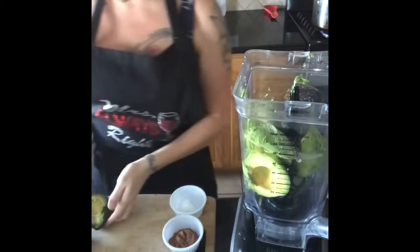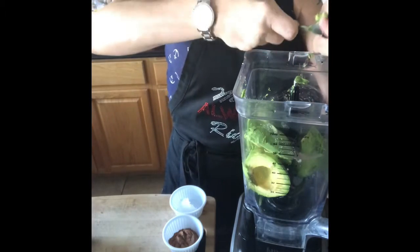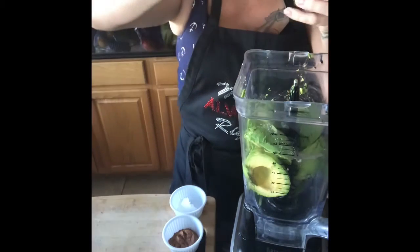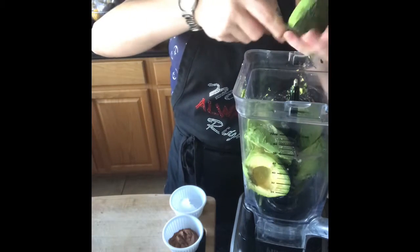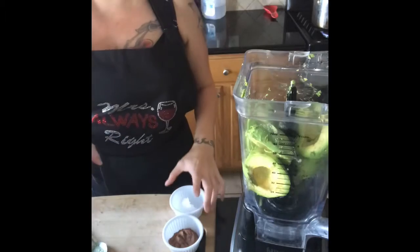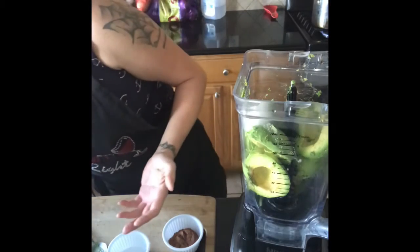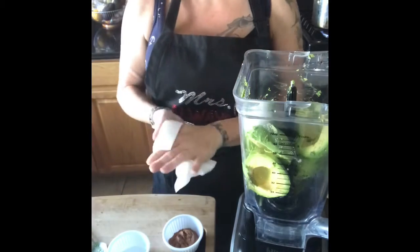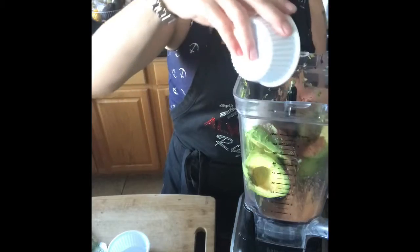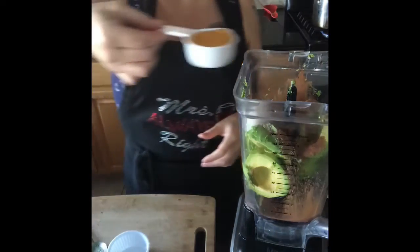We have almost all the avocado in here now. The last time I made this I didn't use plant milk and it took a while to blend, so I wanted to add a creamier texture to the pudding. I'm going to incorporate it about a tablespoon at a time because I don't want it to come out too liquidy. We have our cacao powder and a quarter cup of agave going in.